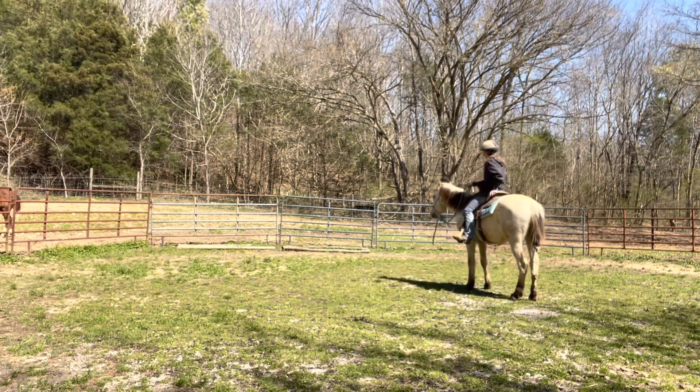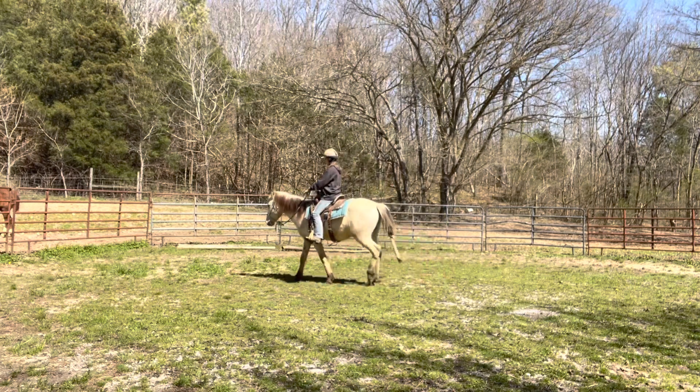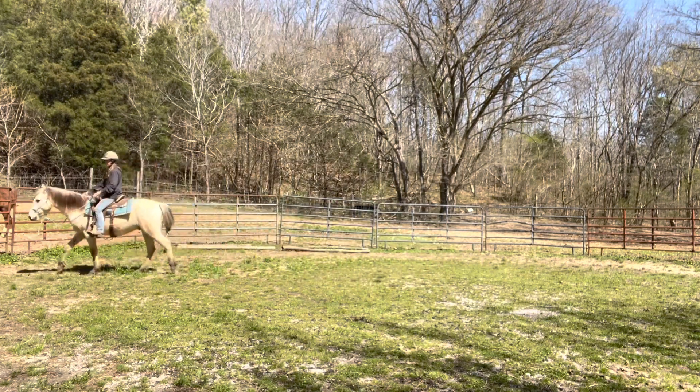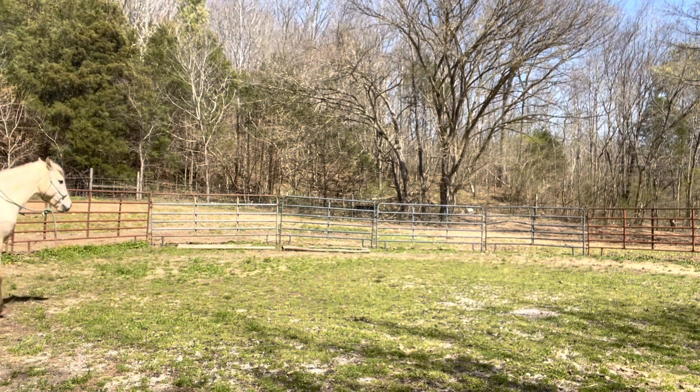On ride two, I start really incorporating my legs quite a bit more. We'll work on steering — it's still not great. There is an absolute difference in riding a colt versus riding a broke horse. There's a difference in the way you sit your horse, in the way you steer. You really have to think about, for lack of a better word, dumbing it down because your horse doesn't know.